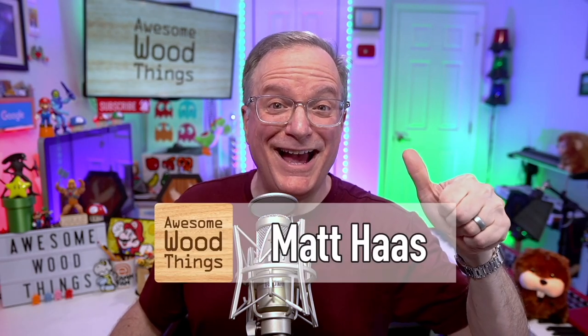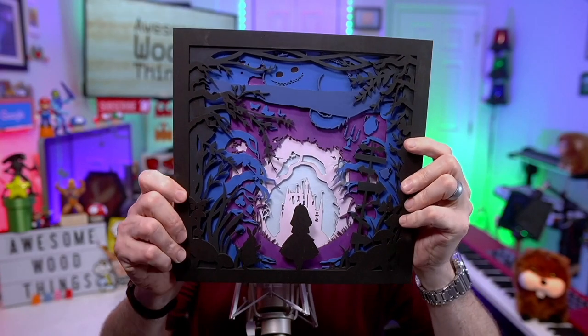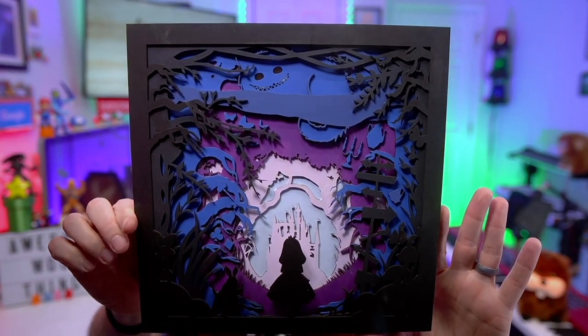Hello Internet, I'm Matt Haas. This is Awesome Wood Things and I made an Alice in Wonderland inspired piece of artwork with multiple layers. I did it on my laser and the longer you look at this the more objects from the story will start to appear.